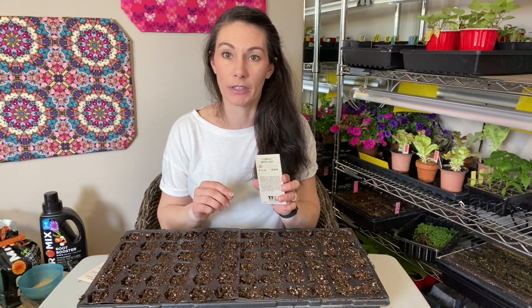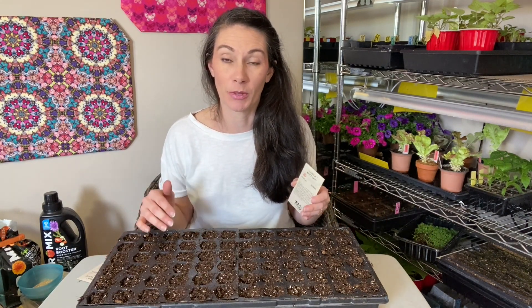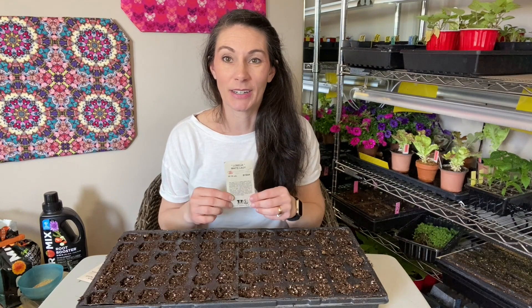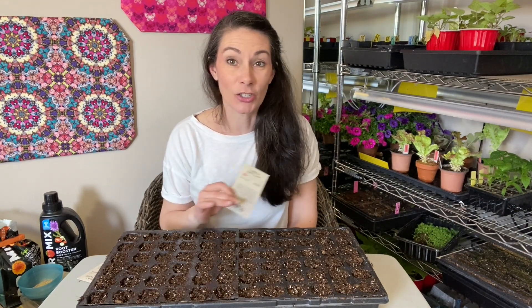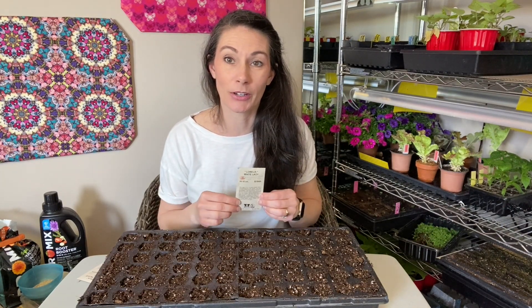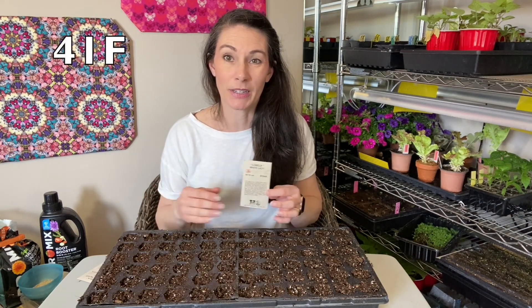One more thing to mention about Lobelia: you're supposed to start it about ten to twelve weeks before you plant it out. I'm at about nine weeks before my average last frost date, which puts me right in the right range, since they won't get planted out until approximately one week after that date. They do not like the cold, so make sure temperatures are not near frost — as long as it's above about five degrees Celsius at night, that's pretty safe for putting Lobelia out into your landscape.